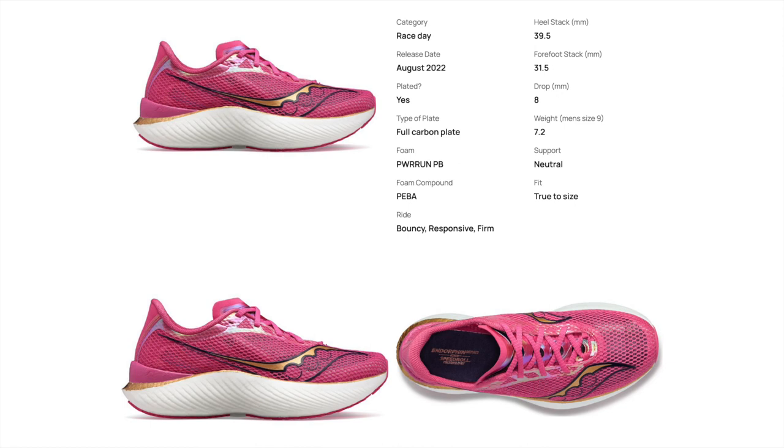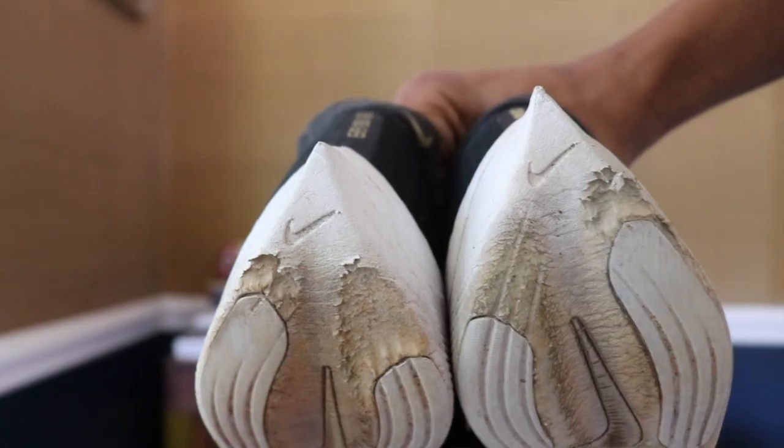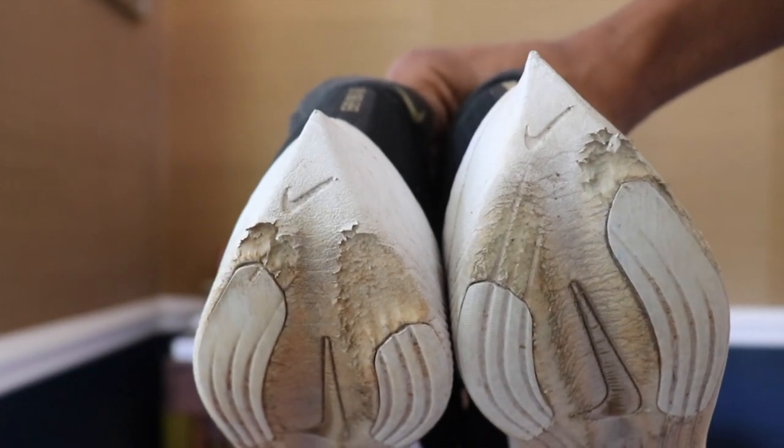What makes the Saucony Endorphin Pro 3 so great compared to other super shoes on the market is that it has a great feel at those slower aerobic paces. If I'm going out for a 16 mile long run with four miles warm-up and six miles cool-down, I know the Pro 3 will be comfortable throughout the whole run — versus something like the Nike Vaporfly Next% 2, where I feel like a deer in headlights every time I slow it down, like I'm going to twist my ankle because the heel is so narrow.